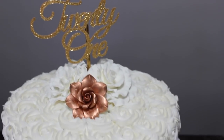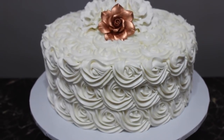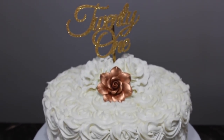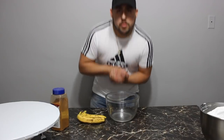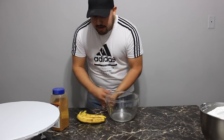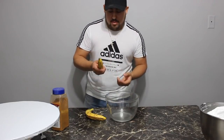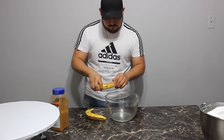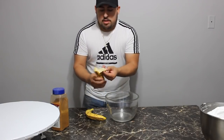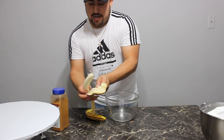Hi guys, welcome back to our channel! Today we're going to be showing you how to make this beautiful rosette cake. If you'd like to learn how to make this, please keep on watching. So guys, we're back — I'm gonna show you how to make a rosette cake, but first I'm gonna show you how to make a banana filling as well. We're gonna make a 12-inch cake and I'm gonna need two bananas.